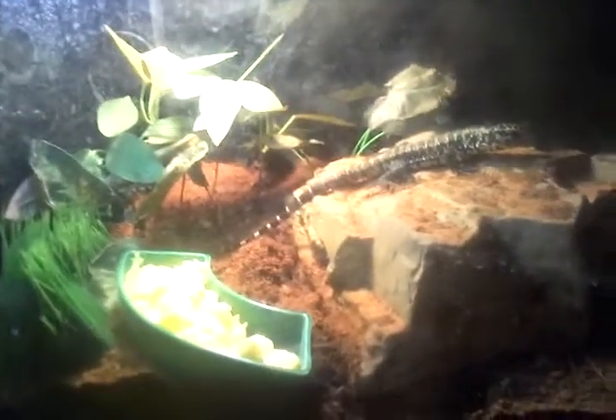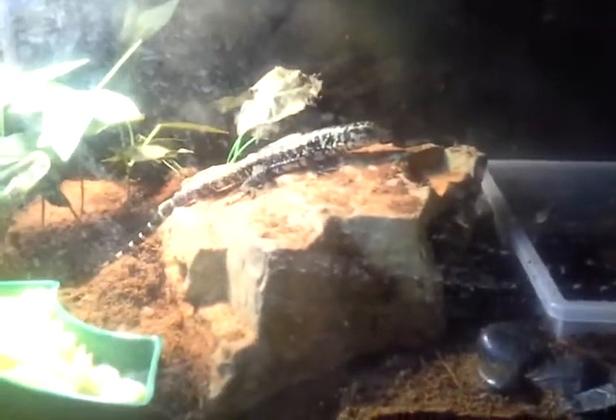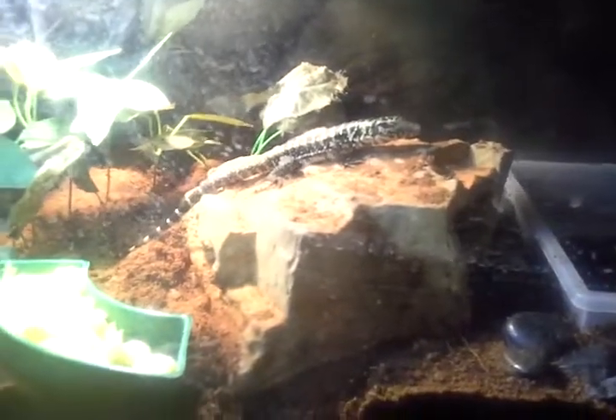I'm making this video because it's my first tegu and I'm not really sure how he's supposed to be eating or how much he's supposed to be eating. Normally I feed him in his box, but I've noticed he hasn't been eating a whole lot — he'll just normally take a few bites and then be done. I don't know if that's him being full or if maybe he's just still a juvenile and doesn't have his appetite yet. But let me know what you think.